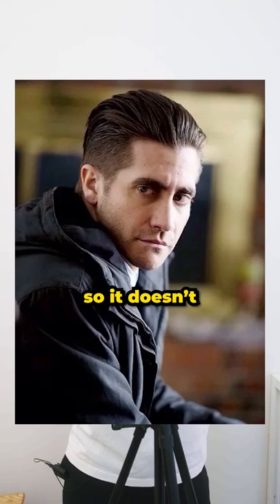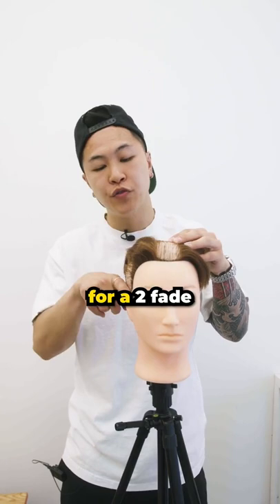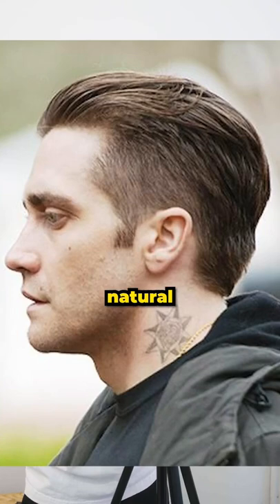If you want this haircut, go to your barber and ask for a two fade to a three. For his lineup, you're only going to use scissors because the lineup is very, very natural. Using scissors will leave those little pieces at the ends.